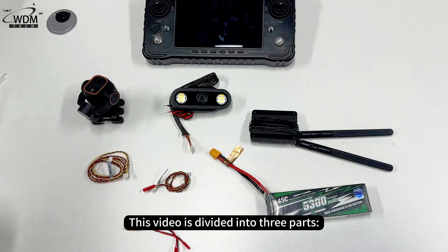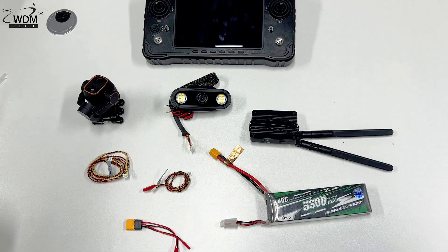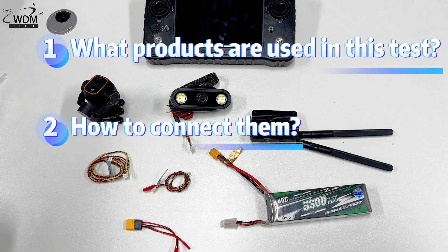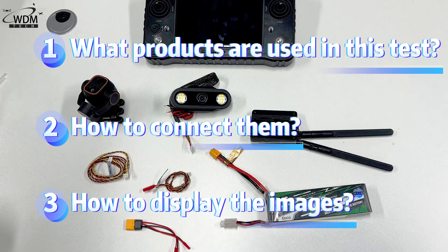This video is divided into three parts: what products are used in this test, how to connect them, and how to display the images.